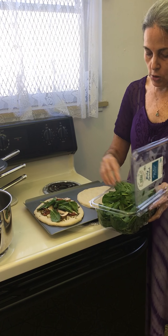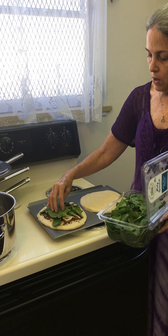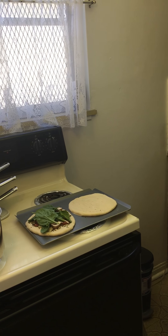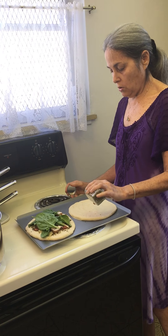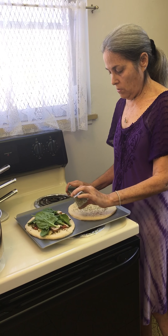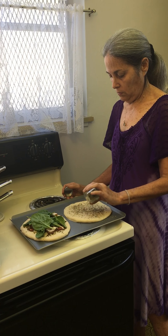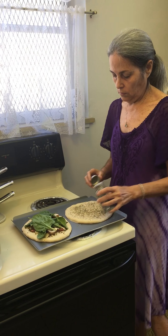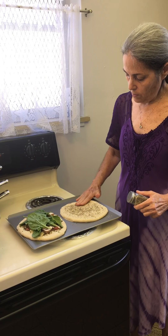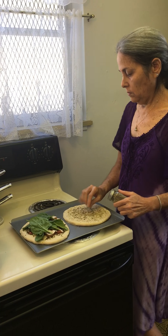I thought about cooking the spinach before, but I think it just overcooks it too much if you cook it before and then cook it again with the pizza. Okay, so for the second one I'm going to add the traditional Italian seasoning onto the dough and push that in a little bit too.